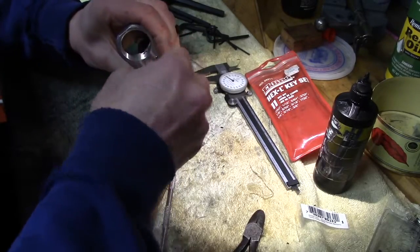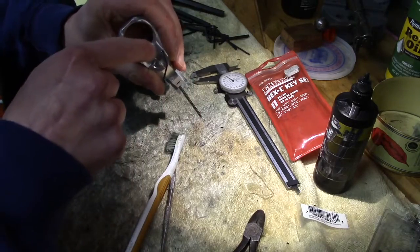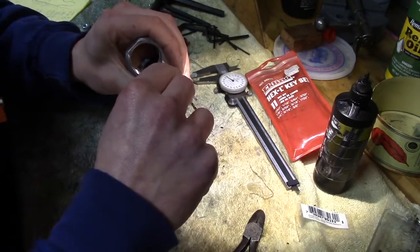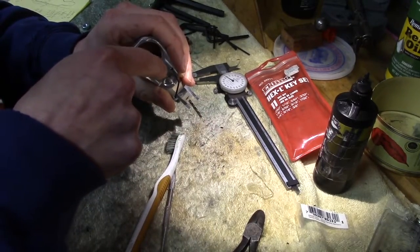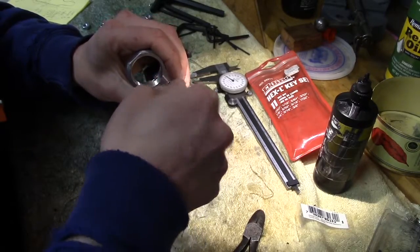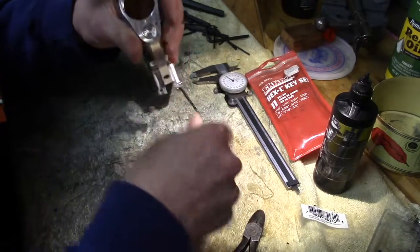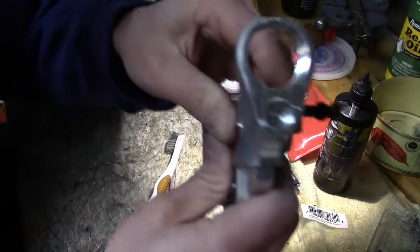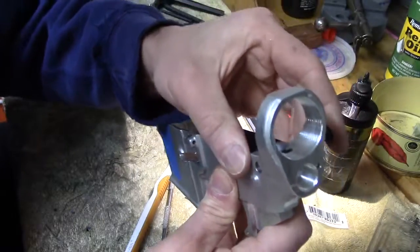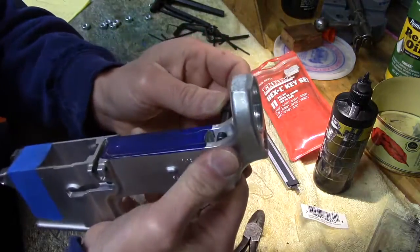Sometimes it helps if you rotate counter-clockwise and you can feel the starting thread on the set screw skip over the starting thread of the hole. As soon as it skips, you stop, then go back clockwise and it'll grab and go. And there we are — that's it. Just put that in nice and flush. It's not something you want to crank down on; all you're trying to do is hold the spring in place.